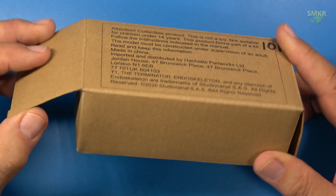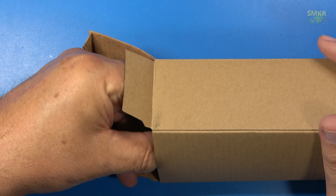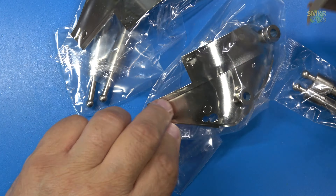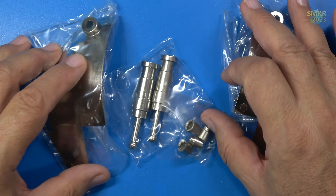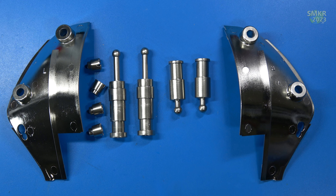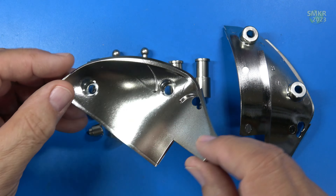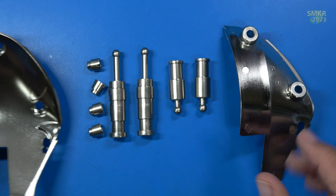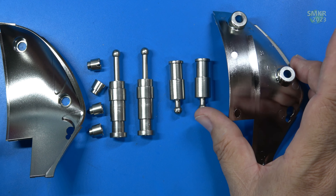Here's the parts for 101. I'll take these out of the bags and I'll be right back. Here's a close-up of those parts. Everything here is plastic — these are all the chest pieces we're going to be using to assemble, and they are very nicely plated. Okay, let's get rolling.